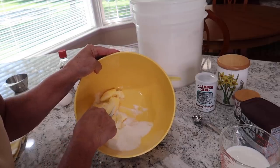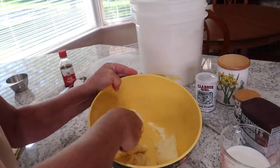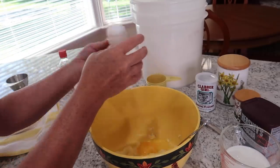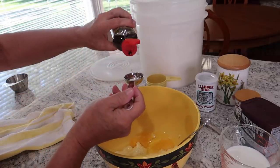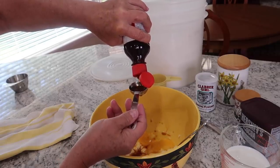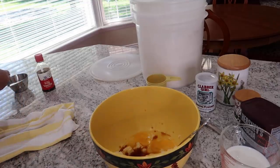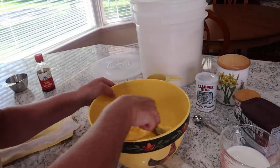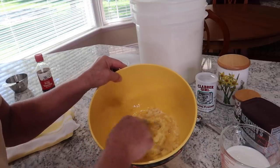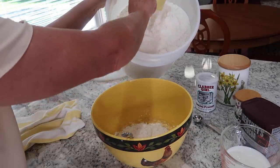I want to cream my sugar and butter together before I add my eggs, and I just do that with the back of my spoon. So I'm going to continue adding the rest of my ingredients — two tablespoons of pure vanilla — and again I'm just mixing this in with a spoon. I could use my egg beaters, but I like to make this cake just the way my mom made it.